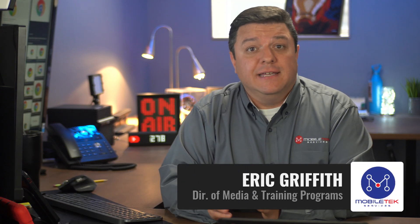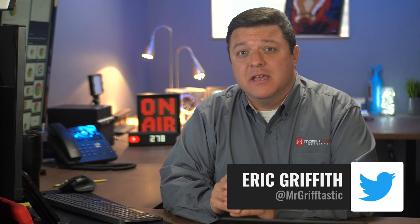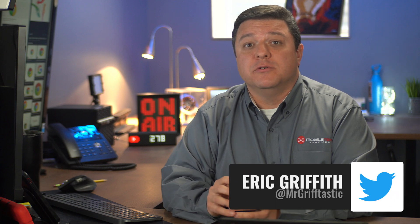Hello there, Eric Griffith here again with Mobile Tech Services here in Mobile Tech Studio B. Today I want to go over how we as Google admins can remotely reset a Chrome device without having to walk our users through a complicated process.